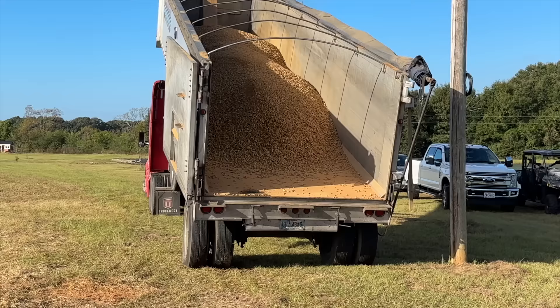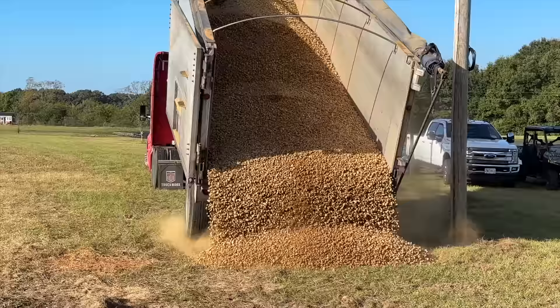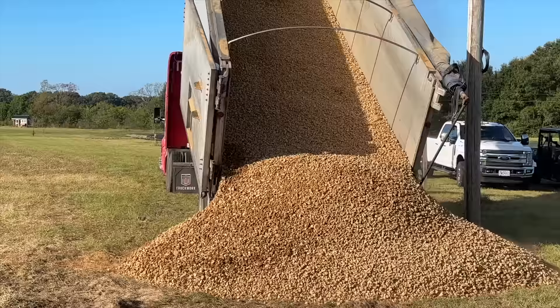We got another gravel delivery today — some of the smaller rock. We'll continue getting deliveries because we have 100 tons of aqua blue stones, 45 tons of a different variety of smaller filler rock, and nine tons of decorative Tennessee River Rock, for a grand total of 154 tons of rock.